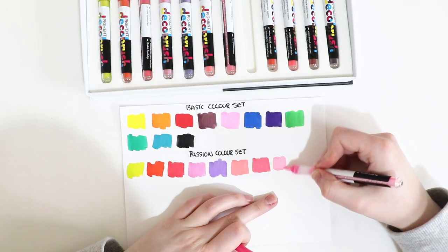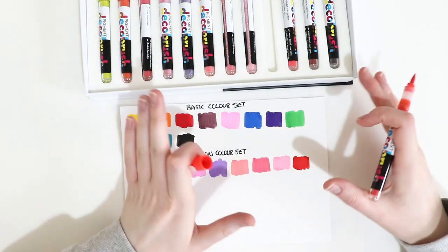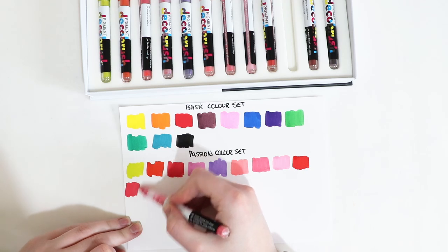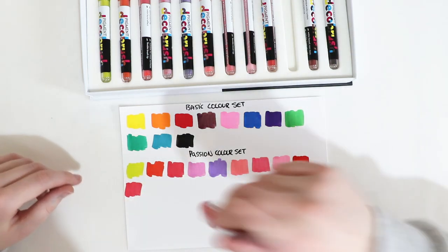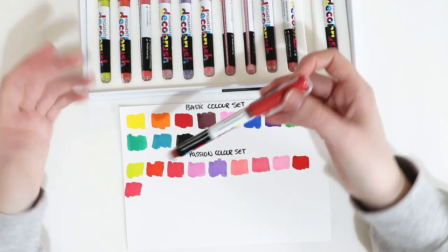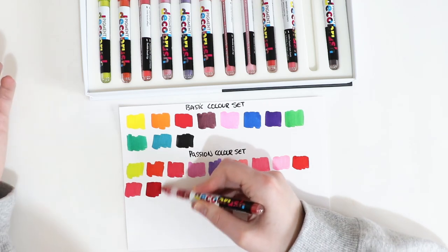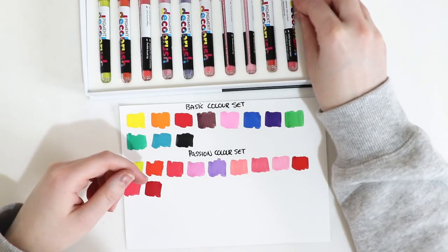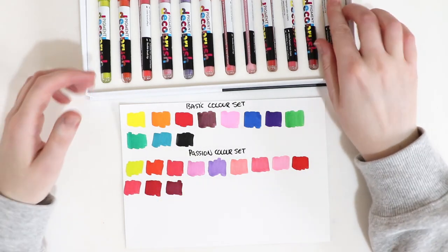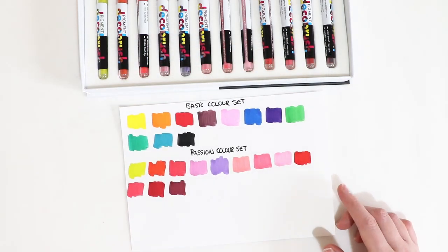I'm going to make a big statement here and say that these markers are better than Poscas. With Posca pens you have to shake them, pump them, and activate them, whereas these markers are already done. Just take the lid off, give it a little shake, and Bob's your uncle - it's done. They're also very opaque and quite matte so you can layer over the top of them. That's the passion color set done.